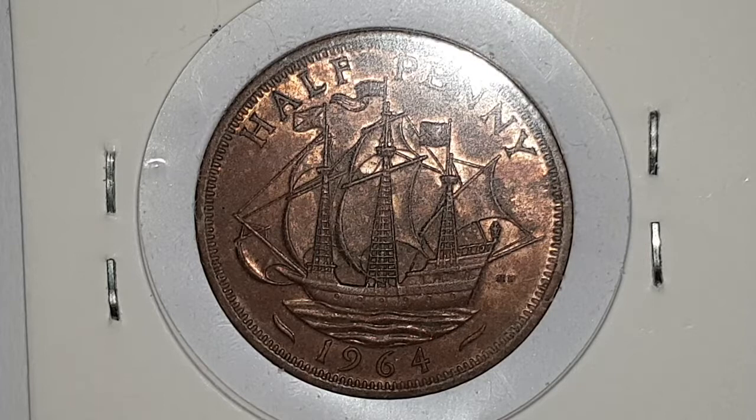For the 1964 UK half penny coin specifications: the edge is plain, the weight is 5.67 grams, the diameter is 25.5 millimeters, the composition is bronze, it's minted in London, England, and the mintage figure is 78,583,200 coins produced.